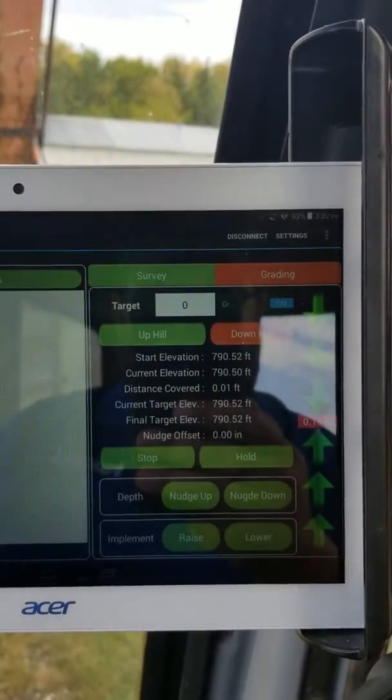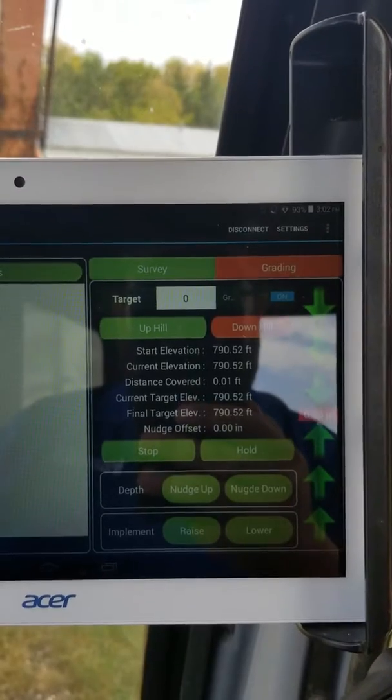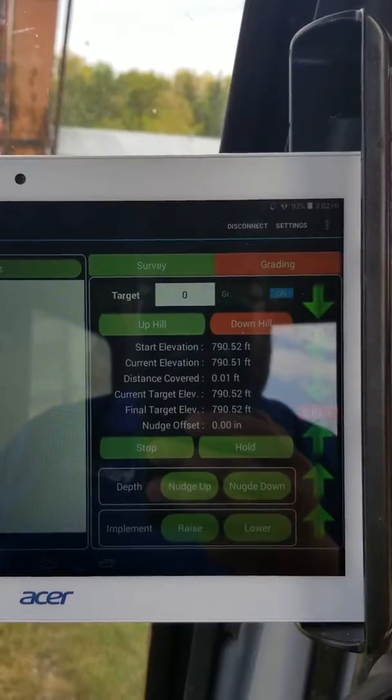A little demo of the new Ditch Assist X. I'm not much of an excavator operator, so I don't want to get too many guys teasing my lack of skills, but just want to give you an idea how things are working here.